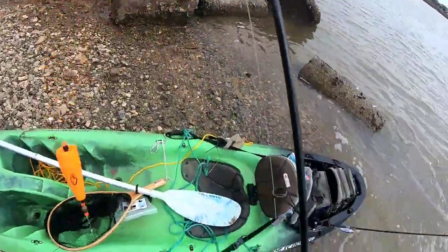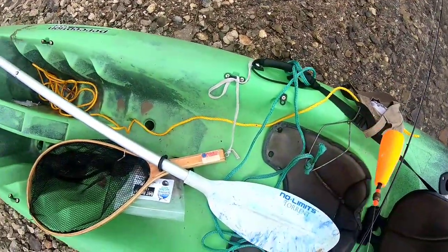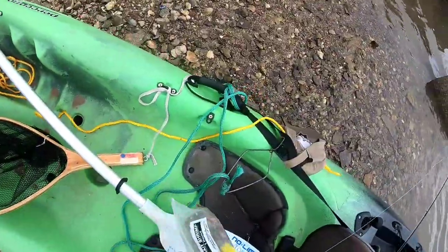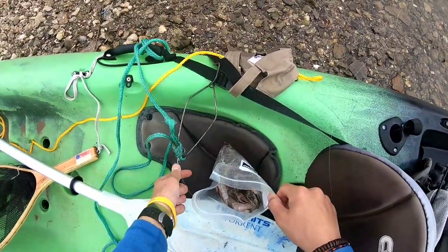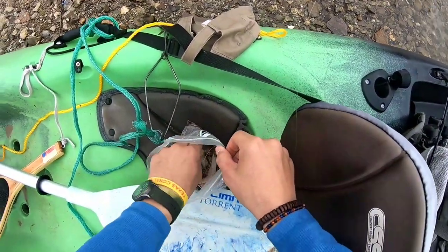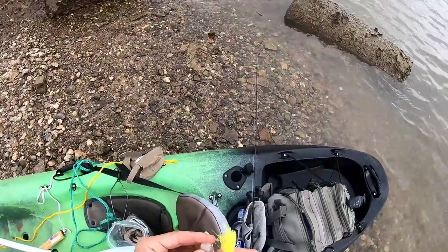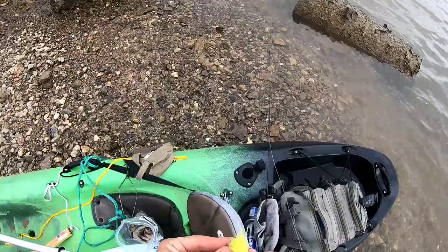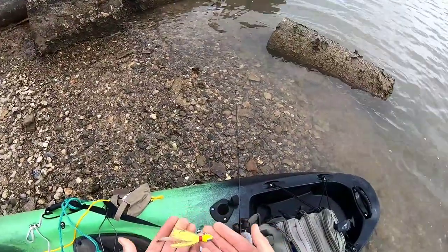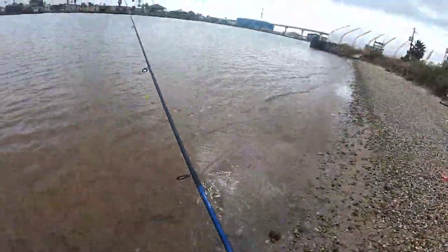Switching tactics just a hair before we get going here. Instead of a popping cork, I'm gonna stick with a little jig head on the bottom. Put this little guy out there on the bottom with some shrimp on it. Now this jig will catch fish on its own — if you work it properly, it is a good lure on its own. However, tipped with a natural bait, it's almost cheating. But it's that kind of day, so I'm just gonna work this along the bottom.